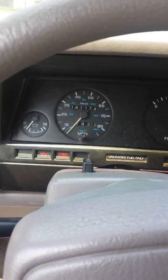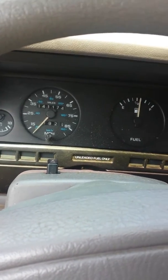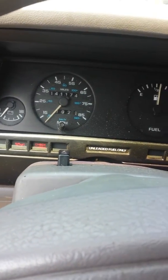My key's a little wobbly. If you have a check engine light, turn the key forward. If I can get my key to work.